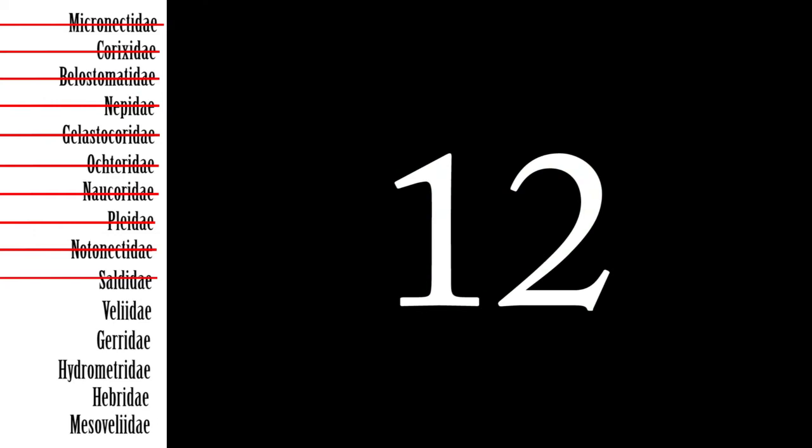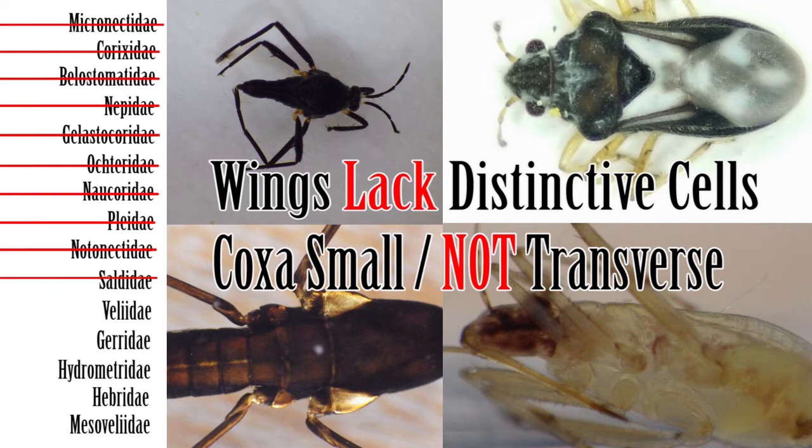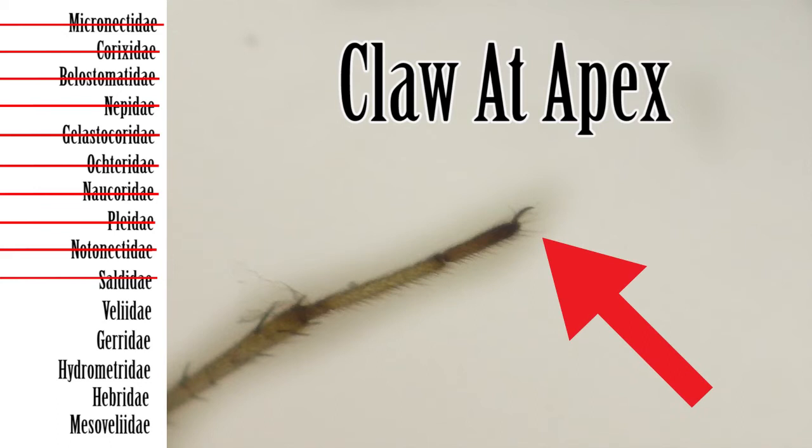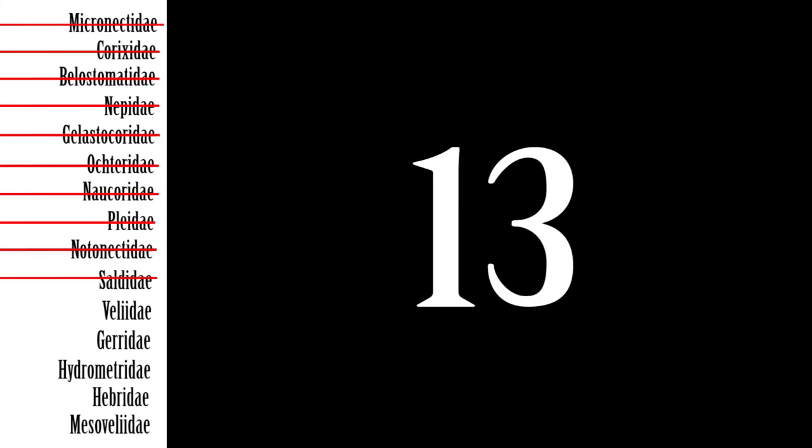Step 12: If the membrane lacks distinct cells and the hind coxae is small or not transverse, then next check the claws. If the claws of at least the front tarsus are inserted before the apex, then move on to Step 13. If the claws of all the legs are inserted at the tips of the tarsi, then move on to Step 14.